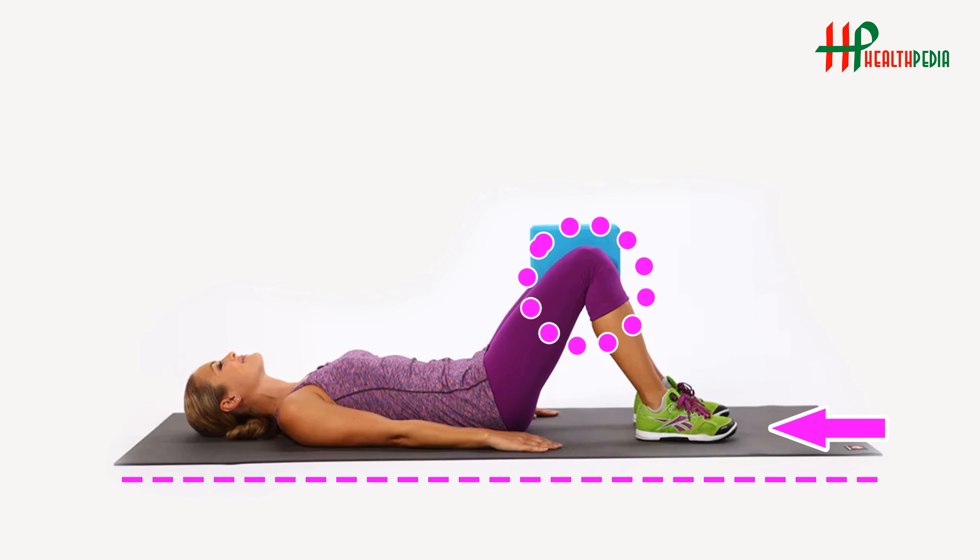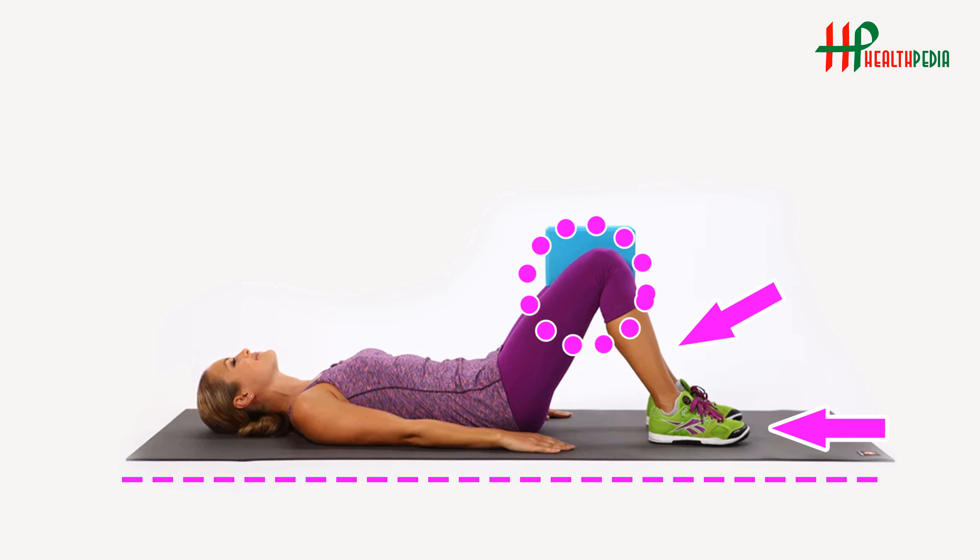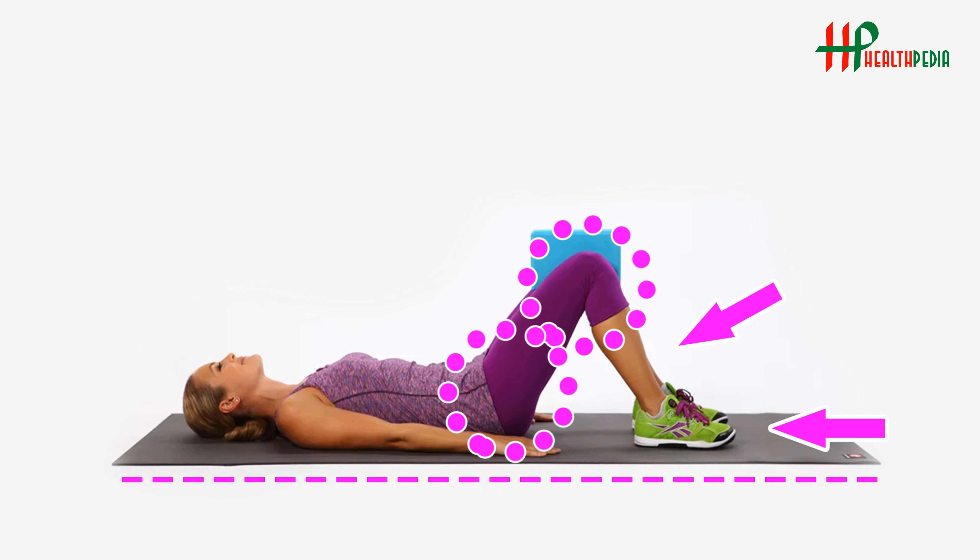Transforming your body helps you live a healthier life and get fit. In today's video, we will walk you through 6 no-equipment exercises that will transform your body fast.